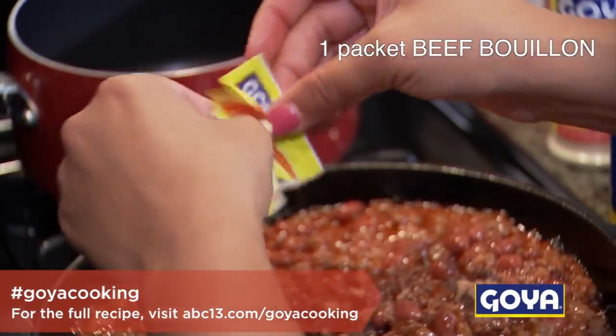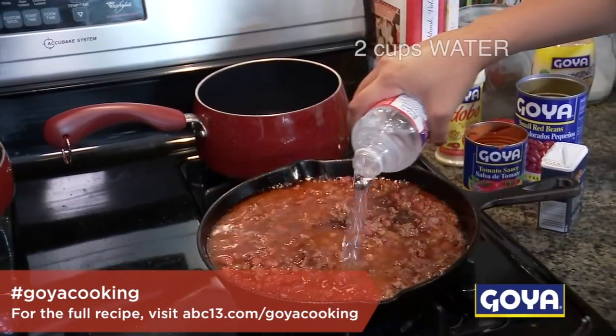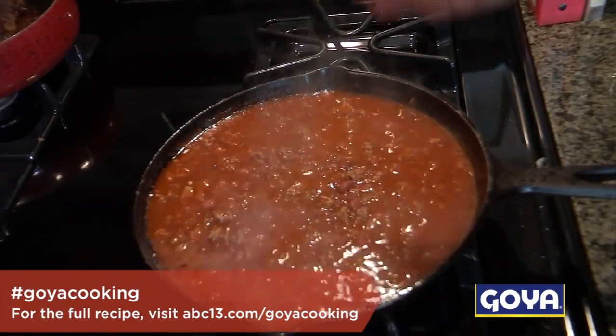And then we also need the beef broth — two cups, which is an entire water bottle, 16 ounces. So basically we're going to let this simmer for 20 minutes and then we're going to go ahead and plate over here.